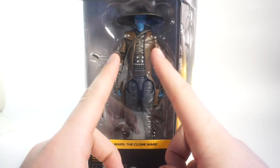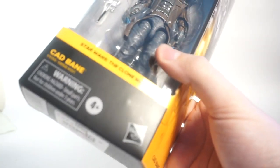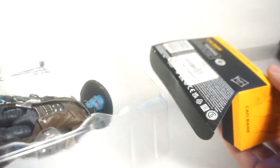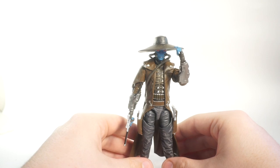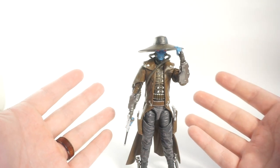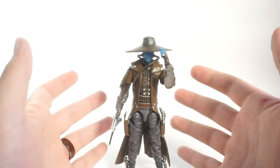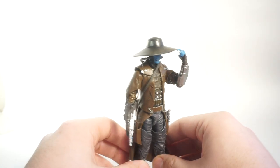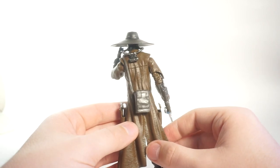I think it would look a little better out of the packaging, so let's do that right now. Here he is all out of the packaging, looking quite epic in his style. I always loved Cad Bane's design — that classic western gunslinger style — and this really does capture that pretty fantastically.